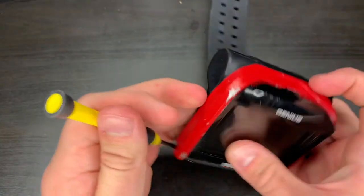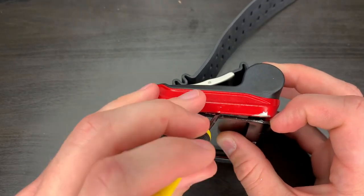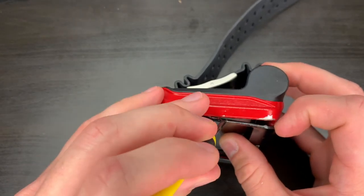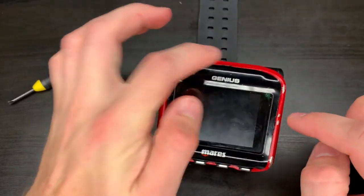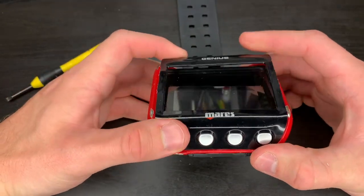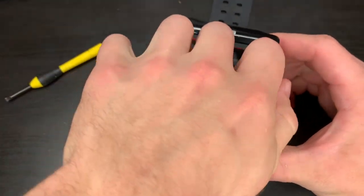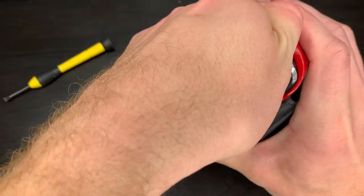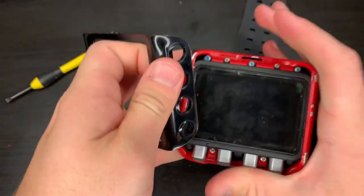There's one side and there's the second side. Now once you have this base plate disconnected in these three locations, the whole thing will just pop right off and slide off the button end — just like that.